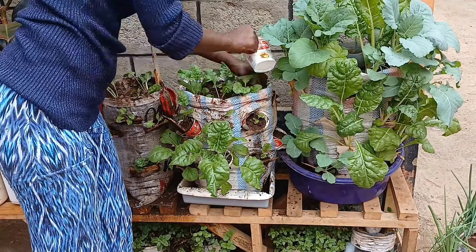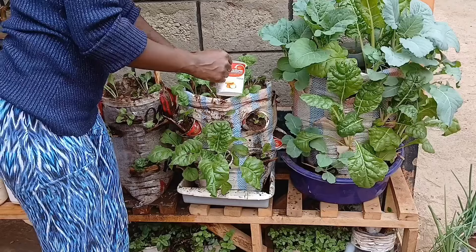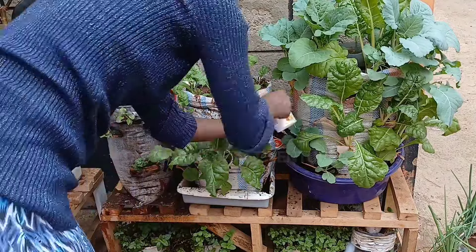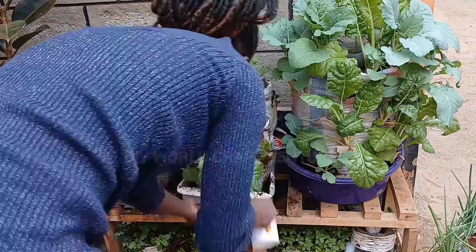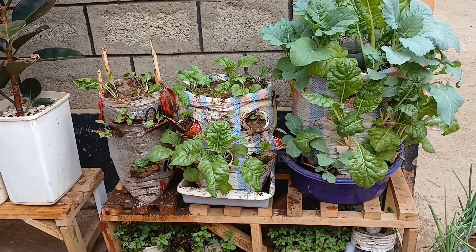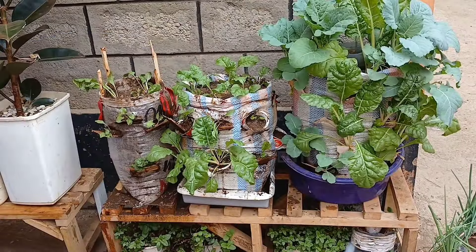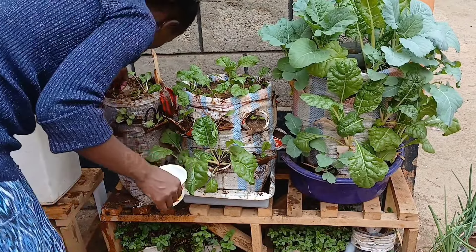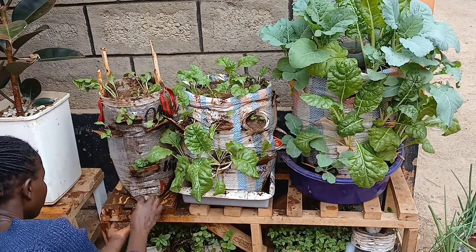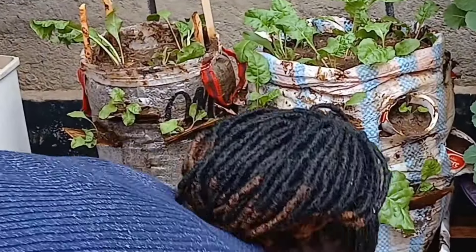I also need to find a container so that I can put the last sack into it, the same way I've done for the rest. That way, when it is time for watering, the muddy water doesn't spill on the compound — because as we do this project we want to ensure that the compound stays tidy and smart.